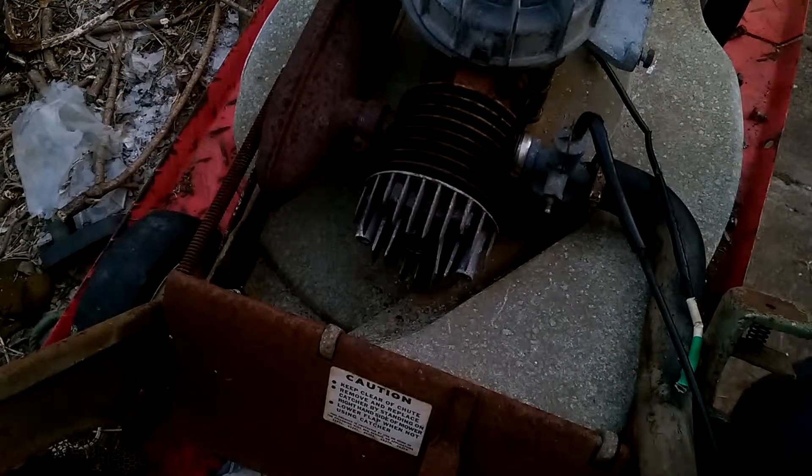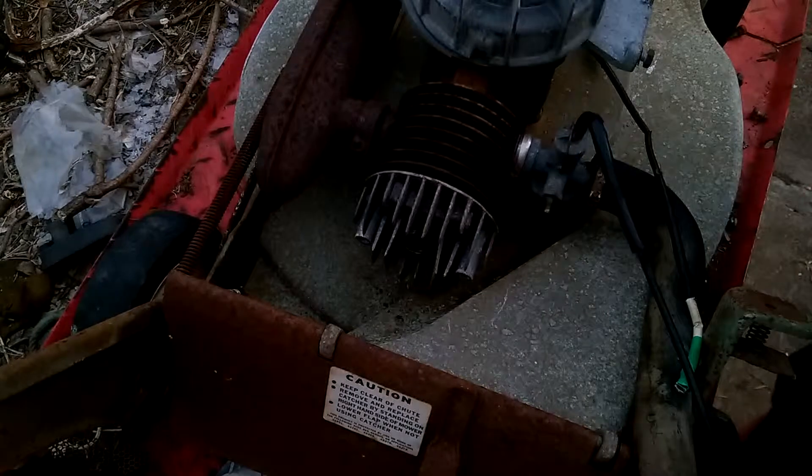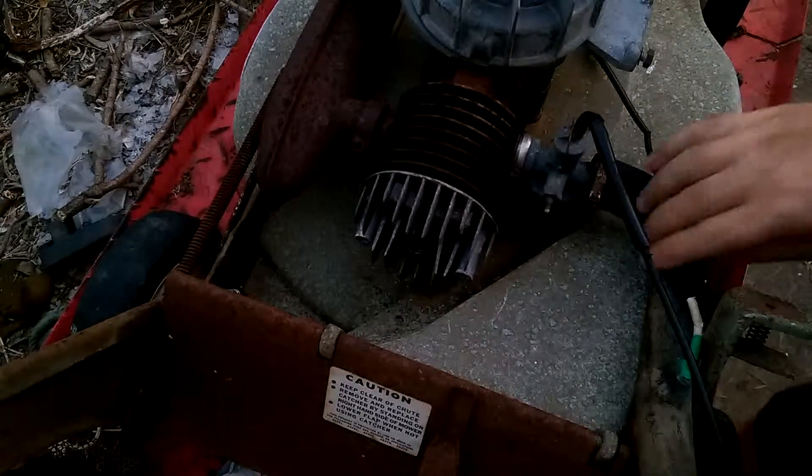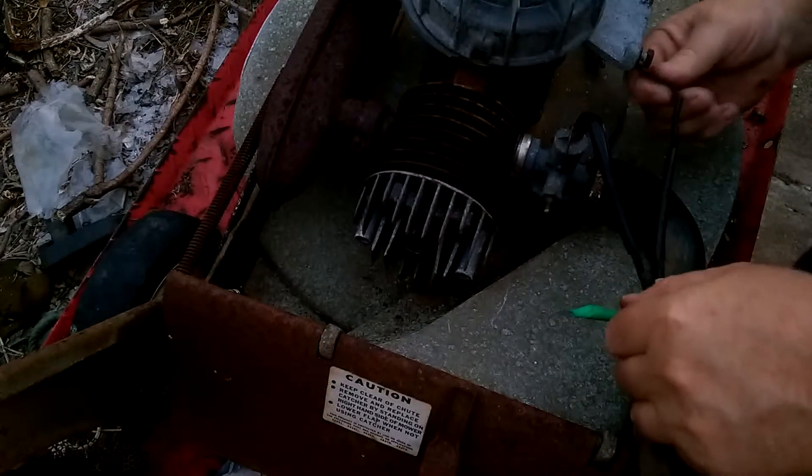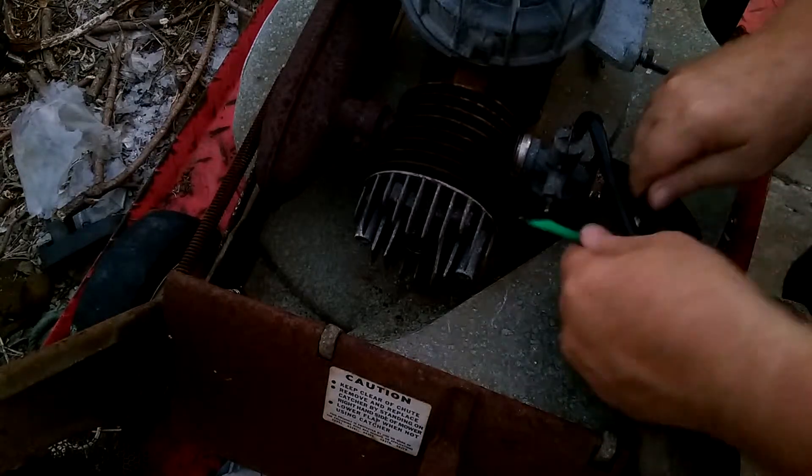Okay, this is take two or three. I'm trying to get this ignition tested. The mower's been moving the camera. I'll just try it again. You can see that it actually does work again. The lead is still broken but I'll fix that later on.